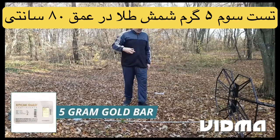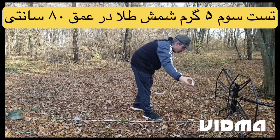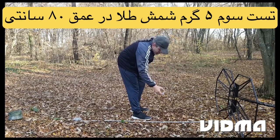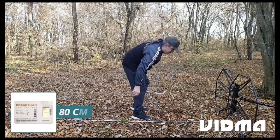5 gram gold bar. Detection depth: 80 centimeters.